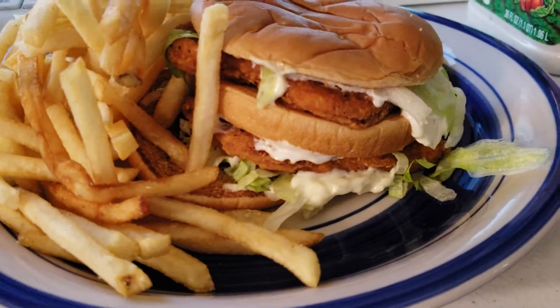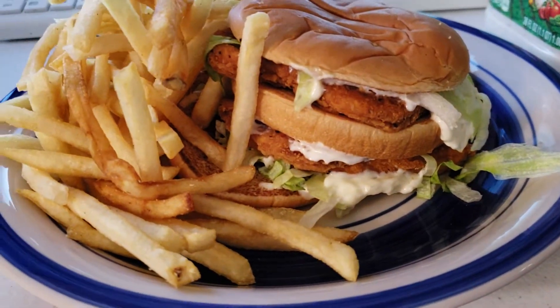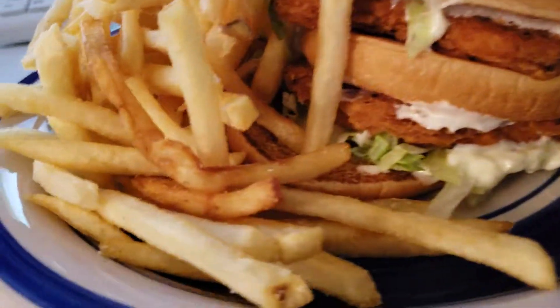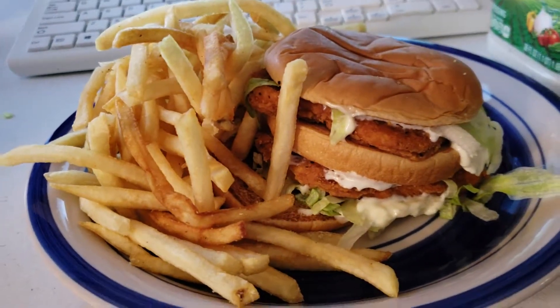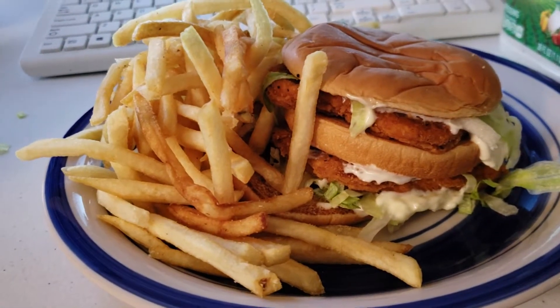The McChicken Mac is made with everything you expect on a McChicken, minus one heel and a dollop of ranch dressing. Served with some French fries. Ba-da-bum-bum-bum. I'm getting fat as fuck.